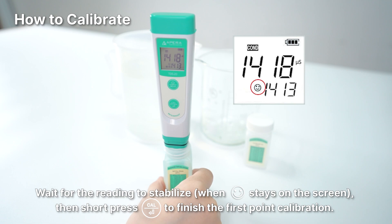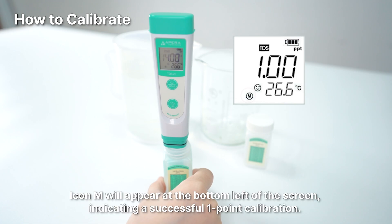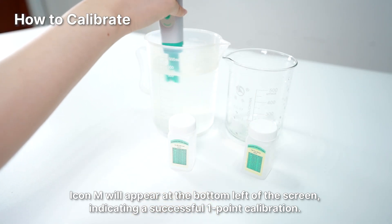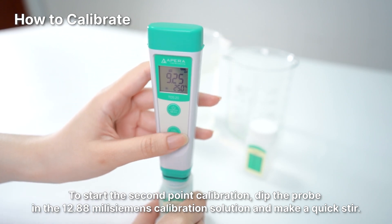Wait for the reading to stabilize, then short press the CAL button again to finish the first point calibration. Icon M will appear at the bottom left of the screen, indicating a successful one-point calibration. To start the second point calibration, dip the probe in the 12.88 millisiemens calibration solution and make a quick stir.